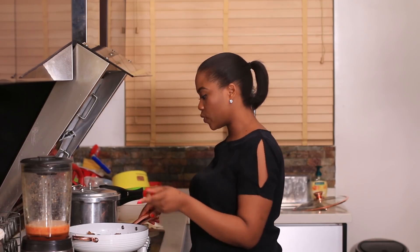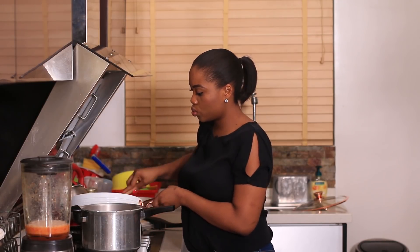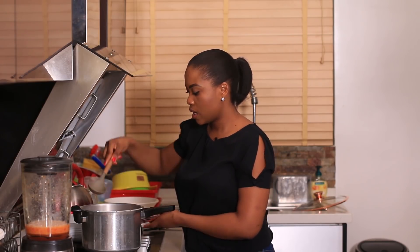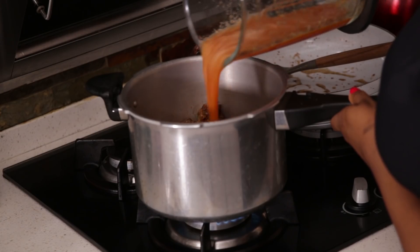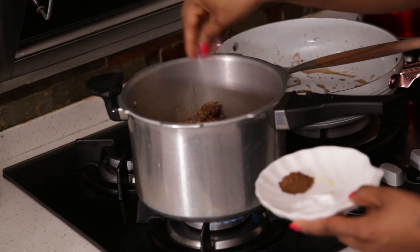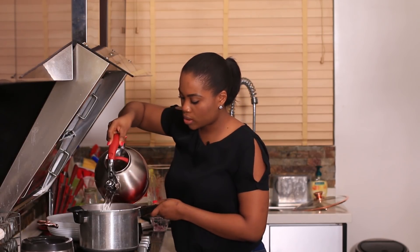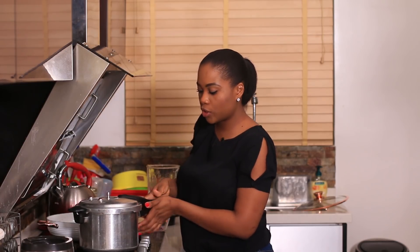Now all my meat is browned. While it was browning I blended the peppers, garlic, and a little bit of onions. I'm going to transfer the meat into a pressure cooker — it's advisable to use a pressure cooker because that will cut your cooking time down. I'm going to add the blended peppers and garlic, some seasoning cubes, a little salt, the chopped onions — a lot of onions — and some water. I'll cover this now and let it cook.